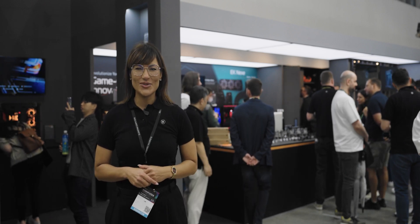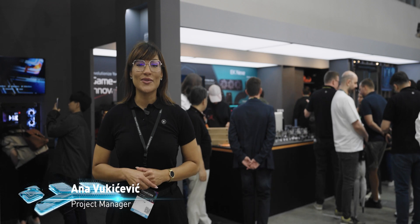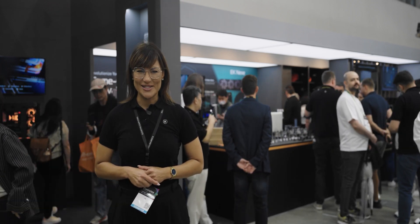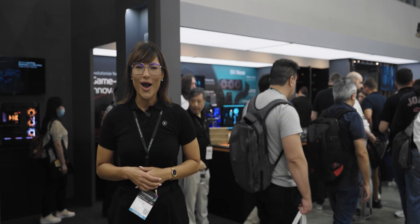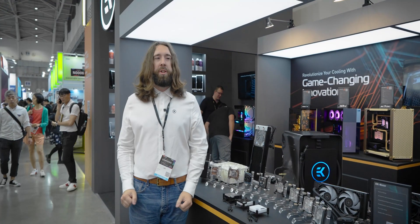This day is what custom loop enthusiasts among you have been waiting for. We're about to stroll around the EK booth and show you what's hiding inside some pretty insane PC builds. Later on, we will also unveil something interesting for everyone relying on workstations. But right now, I will hand the mic over to Joe, our lead R&D designer, because our velocity lineup of CPU water blocks is entering its third era.